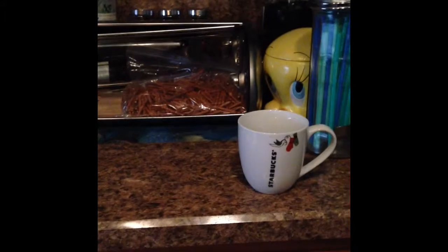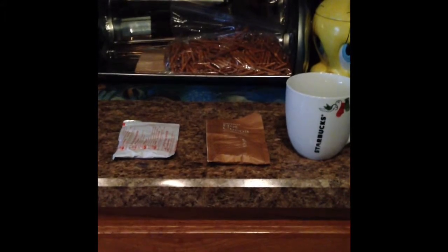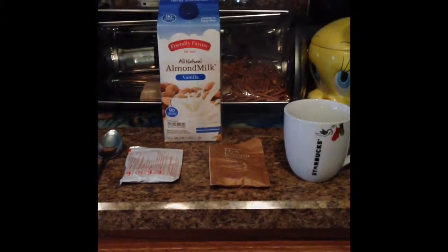Two different hot chocolates. What you'll need is a chocolate mug or any kind of mug. For the first one, a Starbucks hot chocolate mix. For the second one, a Swiss Miss mix. A spoon, and optional: some almond milk.